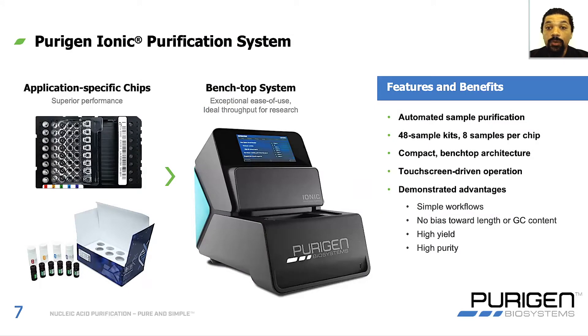Together, these two components form the Purigen Ionic purification system. There are application-specific chips and buffers that provide the best possible performance for each sample type, running on the Purigen Ionic benchtop system. The system is easy to use, fully automated, and can process eight samples per chip. We give you six chips — or 48 samples — per kit. The instrument is compact, fits right on your benchtop, and is driven through a touchscreen that walks you through each stage of the purification process. The advantages include very simple workflows, no bias in the length or GC content of the extracted material, and the highest yield and purity for every sample.